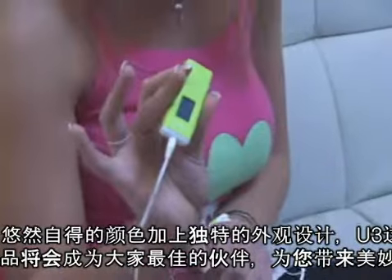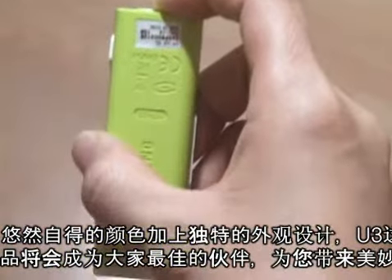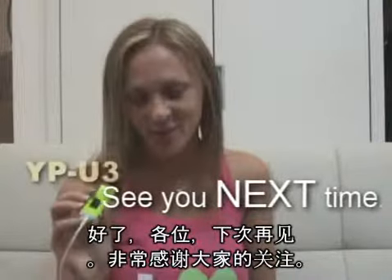Let me summarize it for you. With its casual color and unique style, U3 gives you a feeling of comfort as your best friend does. Simple design, good quality. Okay guys, see you next time. Thanks a lot.